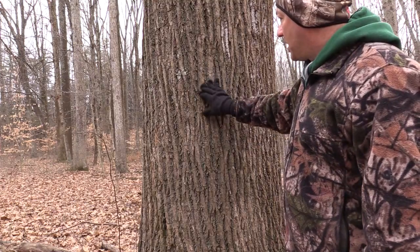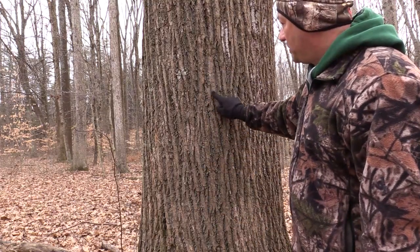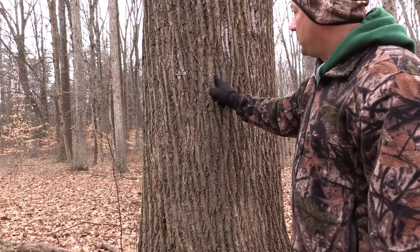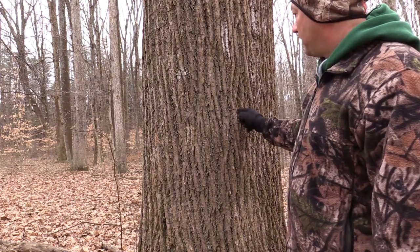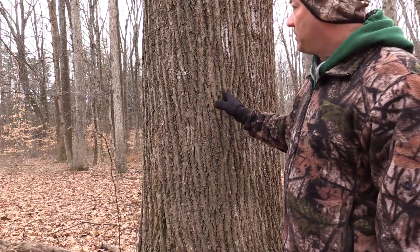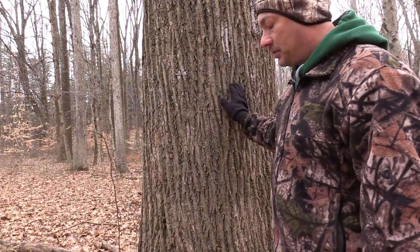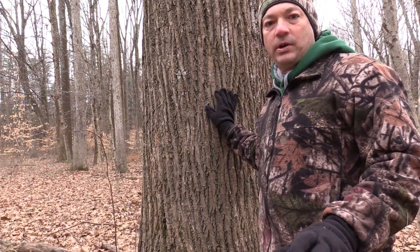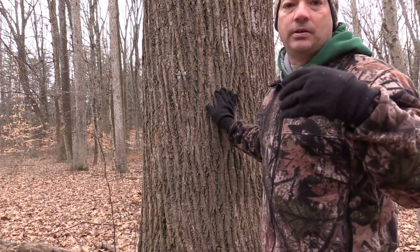The bark of tulip tree is kind of a medium brown. You'll have ridges and little grooves in between, and they usually run straight up and down — that's one characteristic of tulip tree. You'll get a little variation in them, but typically the grooves and ridges will run straight up and down. I want to show you one other little tip you can look at in the wintertime to identify yellow poplar, tulip tree, or tulip poplar.